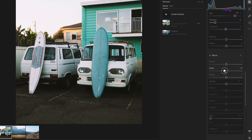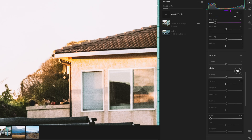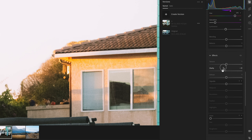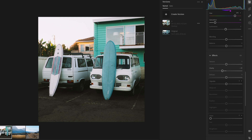Now go down to your clarity slider and take this way down — let's go to negative 20, maybe even negative 50. Don't be adding clarity if you're going for a film look. One thing about film is that highlights roll really smooth. If you have a super crispy edge, it doesn't really look like film. Watch how the roof line gets a little halo as I push the clarity down — see that halo on the roof line and tree line? I'll take it to negative 25. It's still a sharp image, but by taking the clarity down I've smoothed out the lines and made a softer edge that looks more like film.